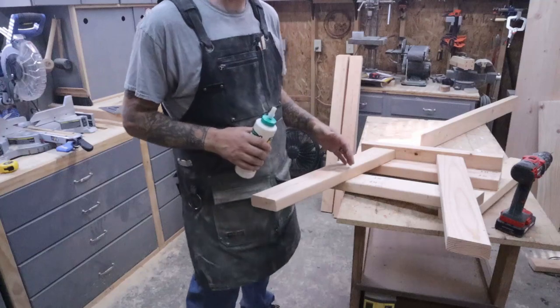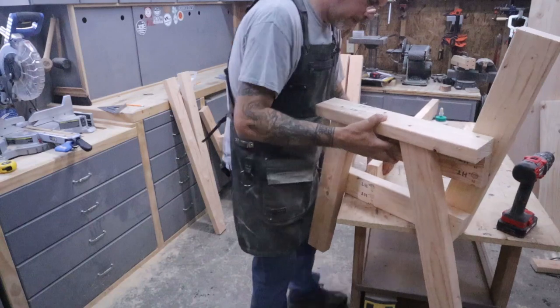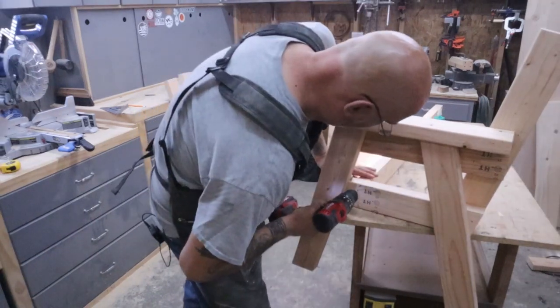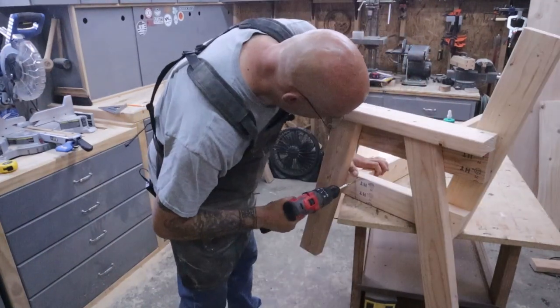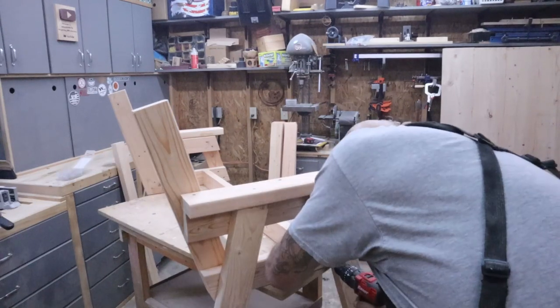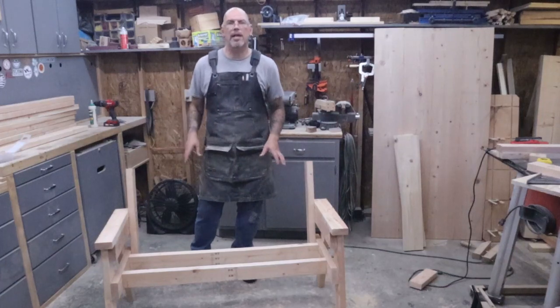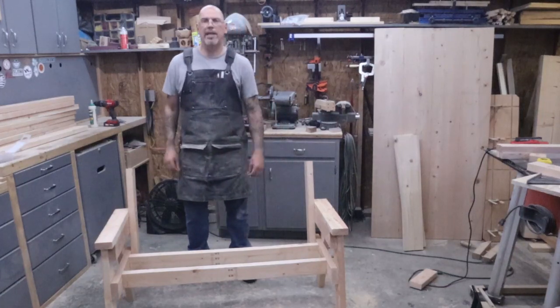The easiest way to do this is to glue it and set it up on the edge of a table so the board's laying straight across — drill your pilot hole, put your screws in. Mark the other side the same way and put it together the same way. And now you can see this thing is really starting to look like a bench, coming together nicely.